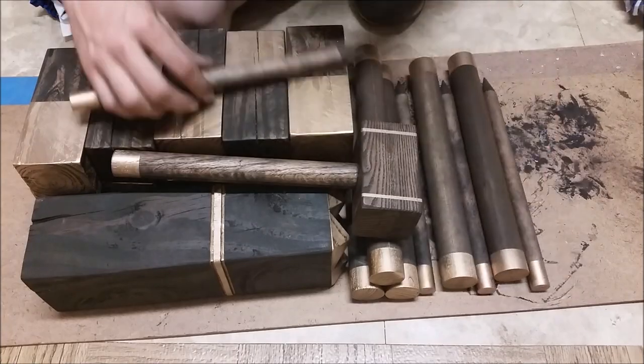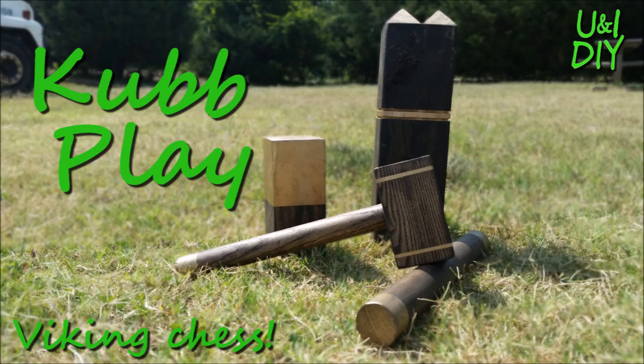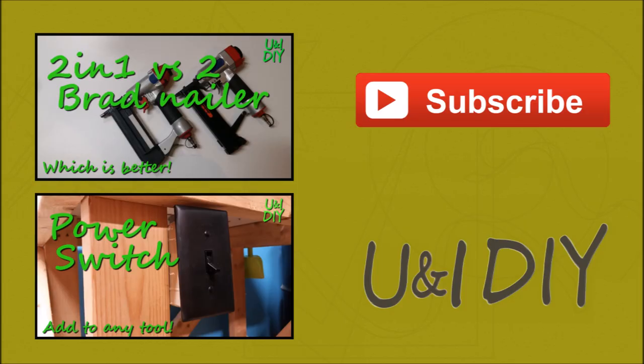So there it is — there's your finished set, hope you like it! If you want to build your own set, hopefully this will help you out. If you need to know how to play, feel free to click on the gameplay video linked here. If you liked the video, give it a thumbs up, leave any questions in the comments, and subscribe to the channel — You and I DIY posts videos every Wednesday at 7 o'clock. Thanks for stopping by, and I'll see you on the next project.